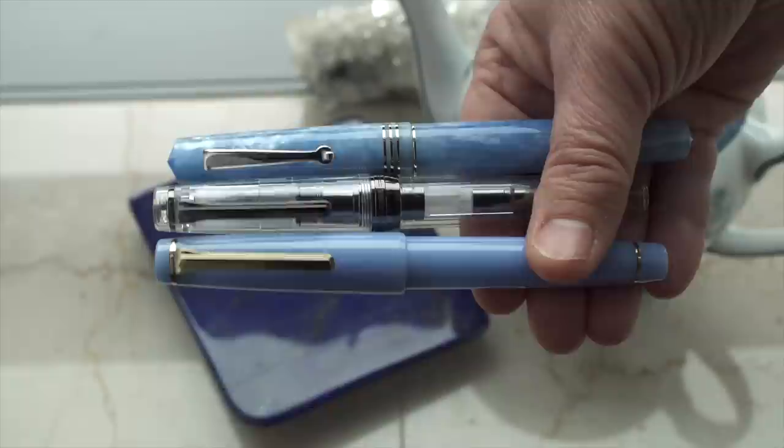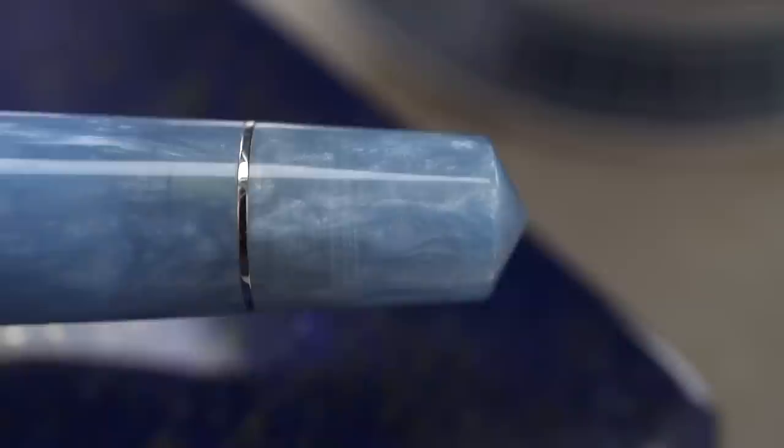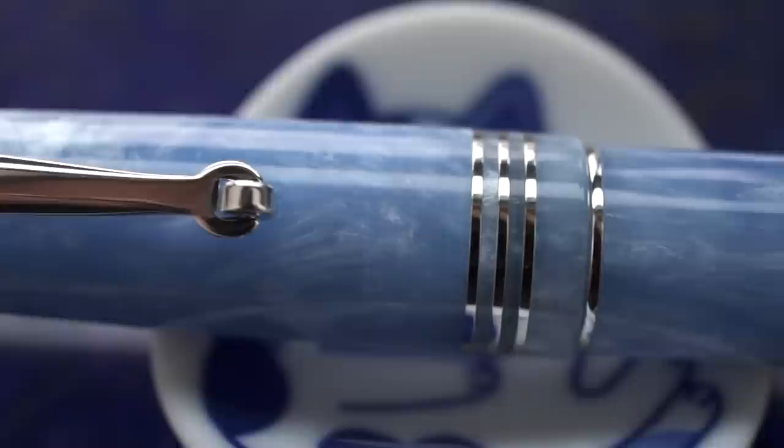What do these three pens have in common? All three of them are special editions limited to Japan. In this video I'm going to show you how you can get pens like this, even if you don't live in Japan. This is the Leonardo Memento Zero Aqua Serenade, which is limited to be sold only in Japan. This video is a collaboration with Fudafan.